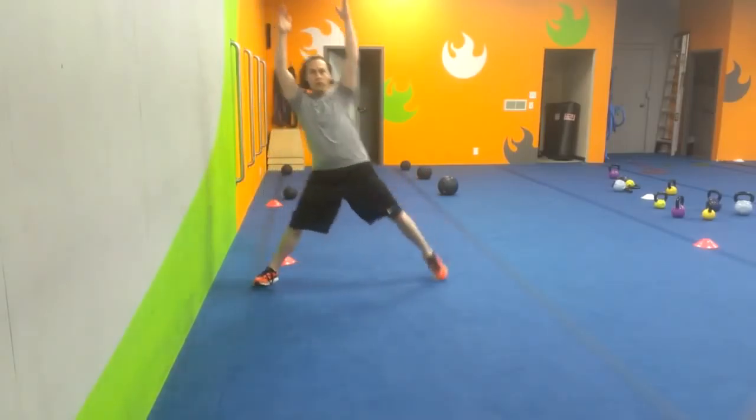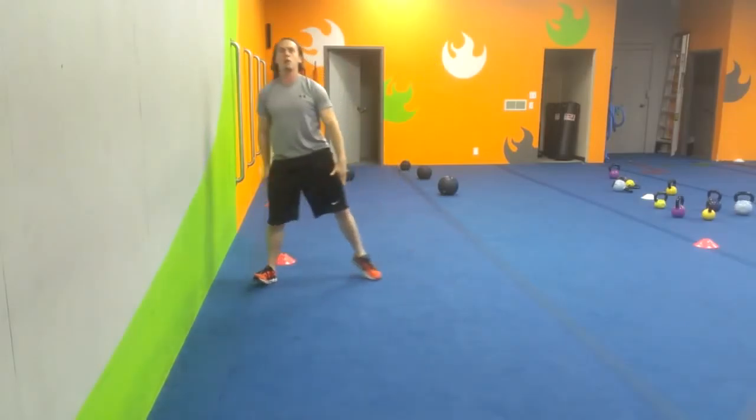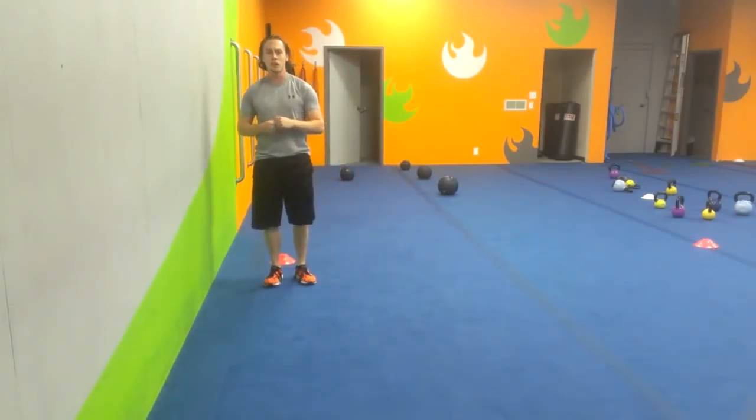And then of course, you'll alternate sides. Sink it down and pop it on back up. Of course, holding it for about two to three seconds on each side.